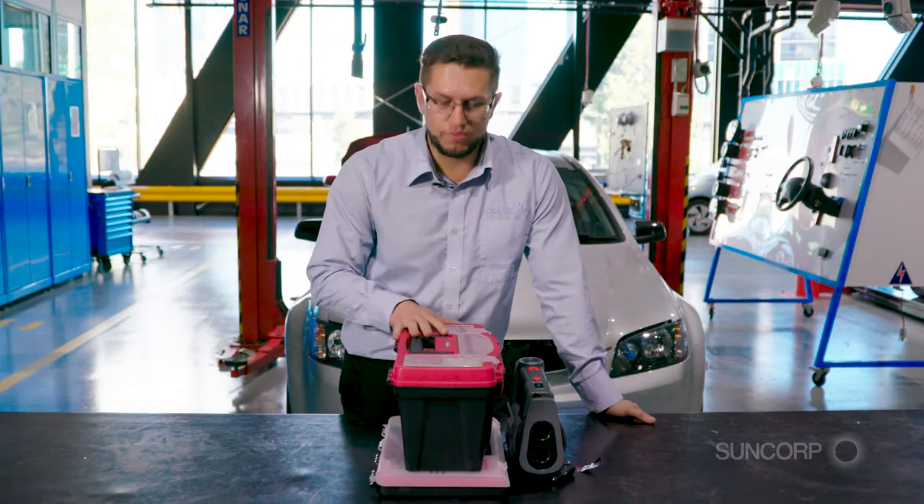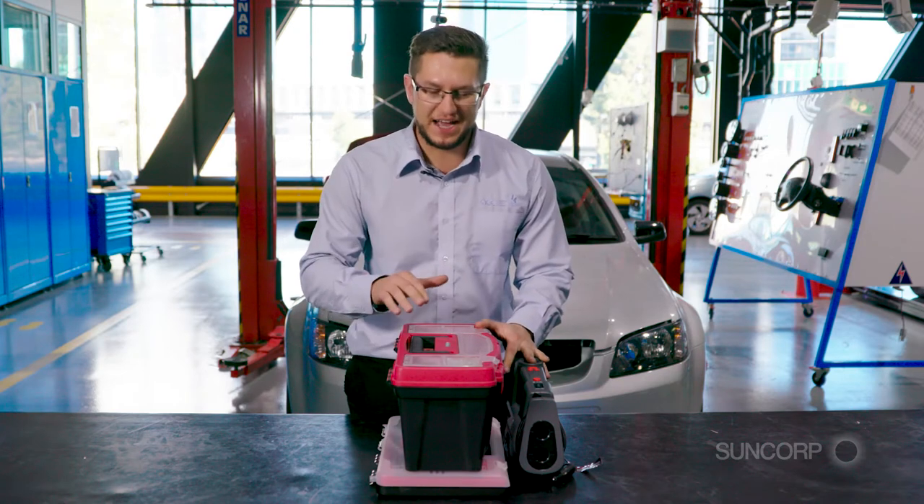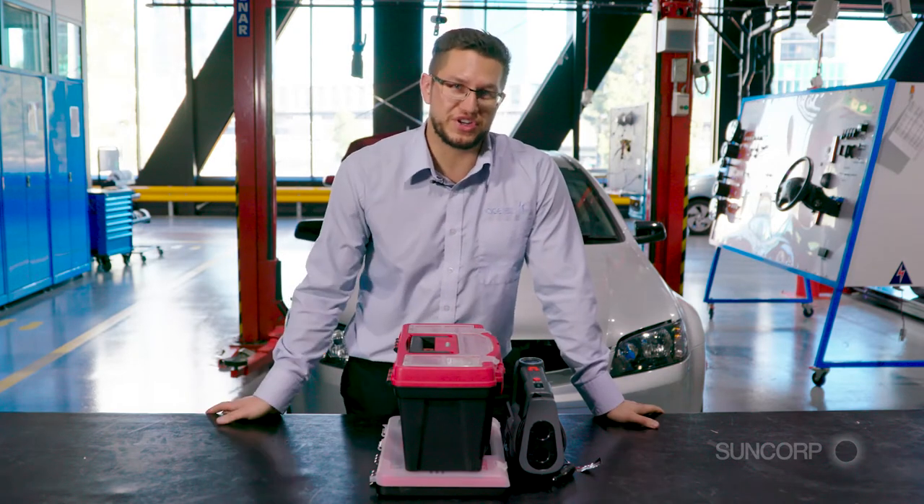As you can see, your emergency roadside tool kit packs away nice and neatly. Pop this in the boot of your car and just in case you ever need it, you're prepared and ready to go.